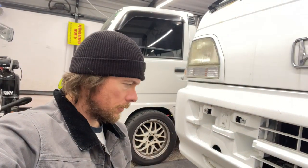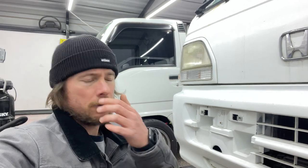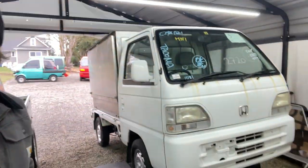What's up fellow Acti owners! Today we're going to be replacing the front stabilizer bushings on this '96 Honda Acti. It's an HA4 all-wheel drive Acti box truck — the one I've been servicing for the past couple days.